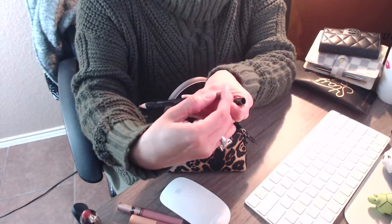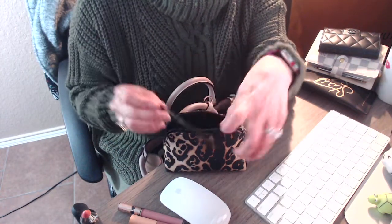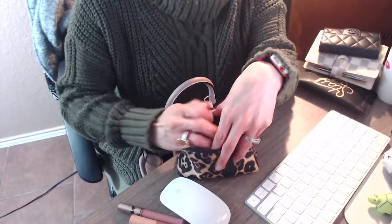I also have a lip liner from NYX in the color Wine. That is it for all my makeup. I really don't know why I have so many lipsticks in this little pouch since I don't reach for all of them while I'm out, but I guess I just have them in there just in case.